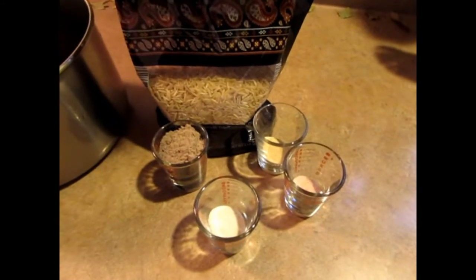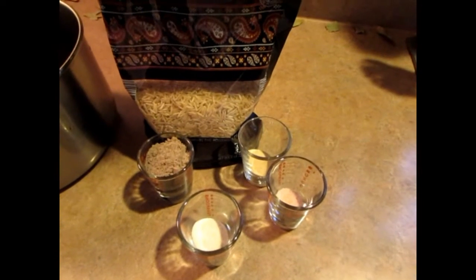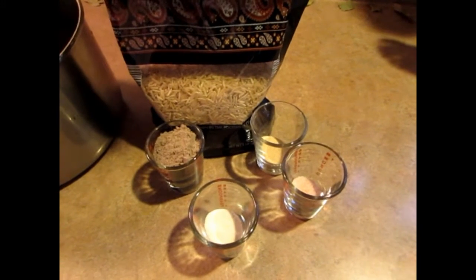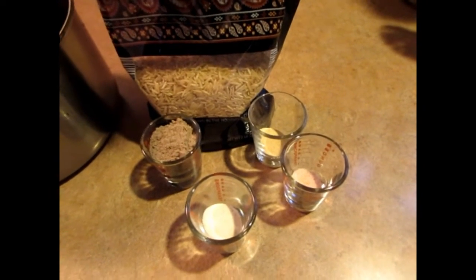Hi guys, welcome to Vegemama. Today I will be sharing with you a gluten-free crumble. They sell crumble in the store but it has gluten in it, so the Lord gave me this recipe.